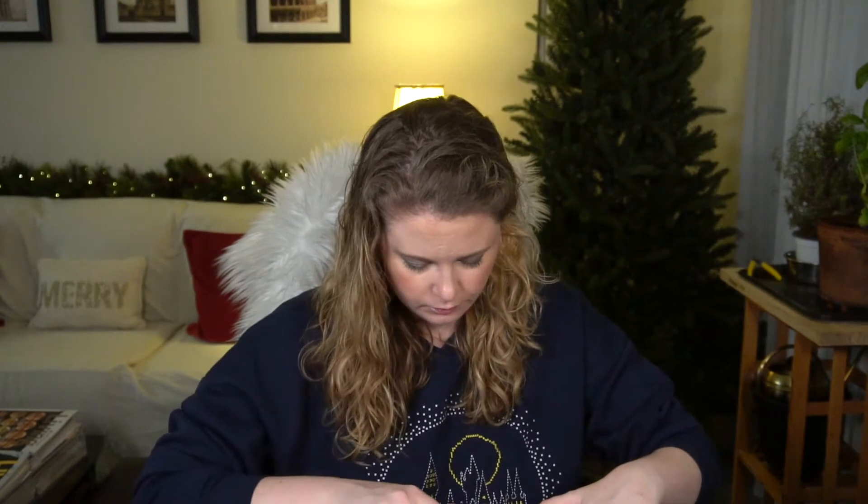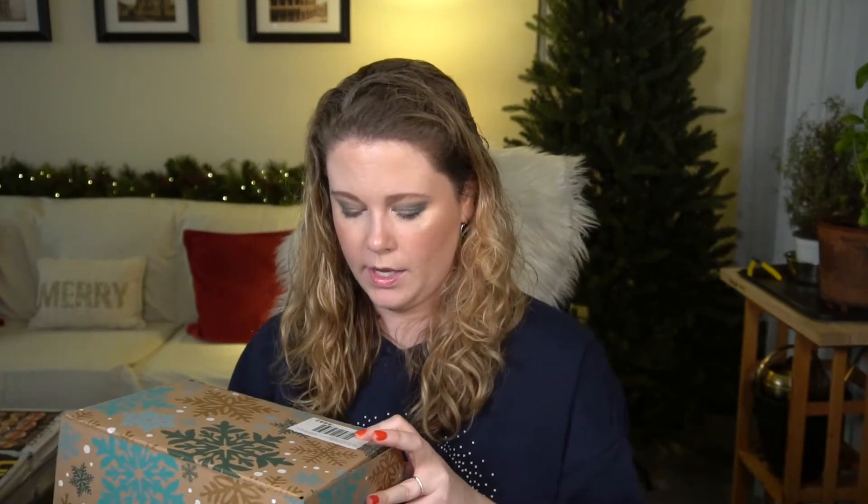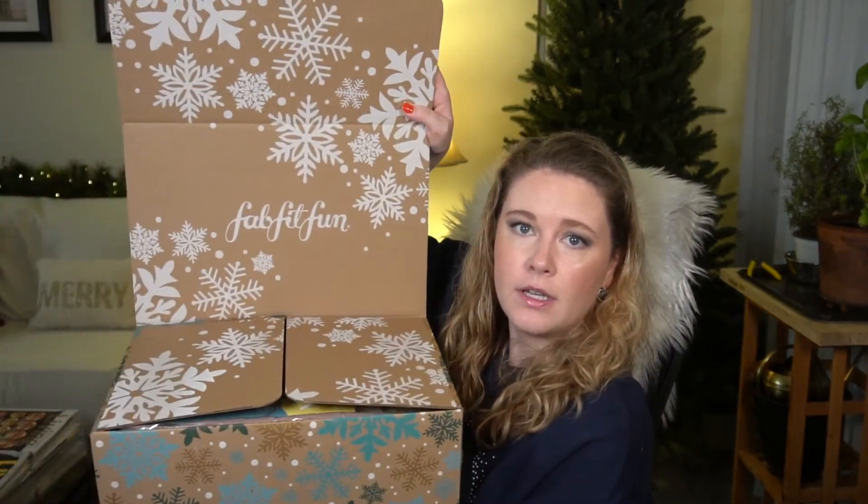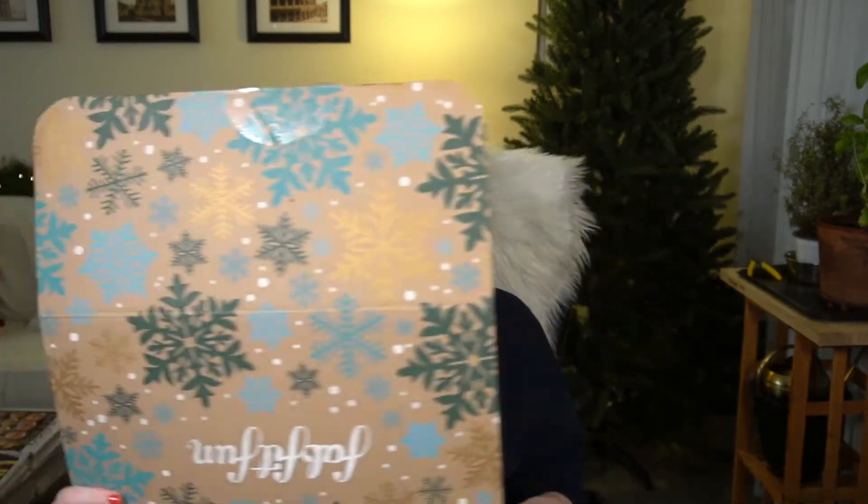I do like it when the box ships inside a larger box because the shipping label can interrupt the pattern. It looks like some of the snowflakes are actually a light gold foil, printed on recycled paper, so they're not maybe as impactful as they could be. There's just one label on the side, which is fine. Let's open it up — on the inside it has additional printing, and these boxes tend to make good storage boxes.